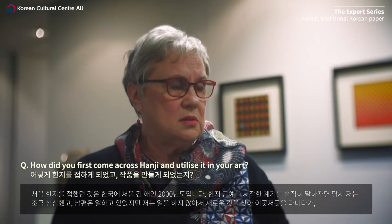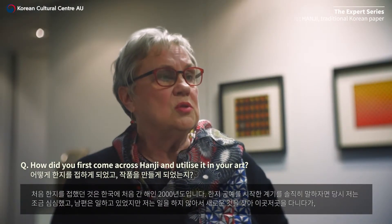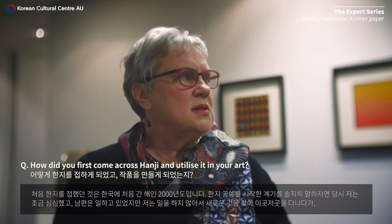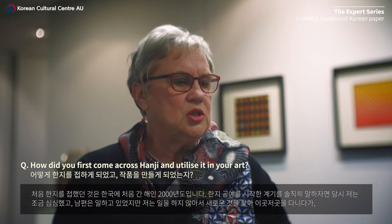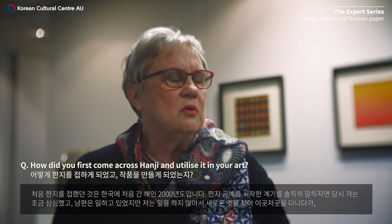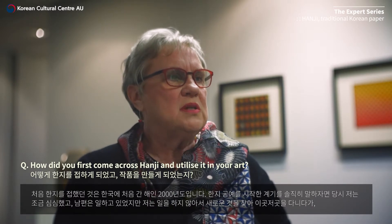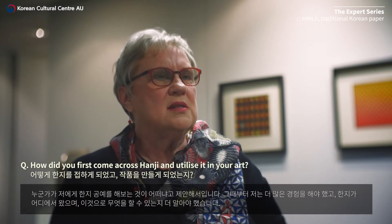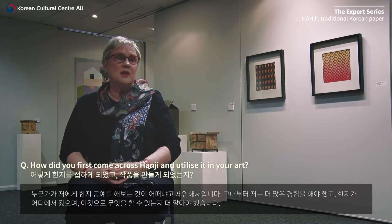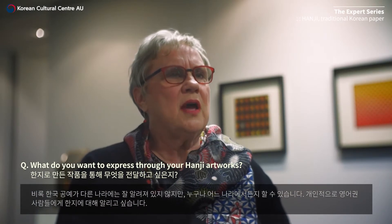When I was in Korea in 2000, I just started doing hanji because I was a little bit bored — my husband was working, I wasn't working, and I wanted to explore a different avenue. Somebody said why not try hanji, and from that point I needed to experiment more. I needed to know more about this paper, where it came from, and what I could do with it.